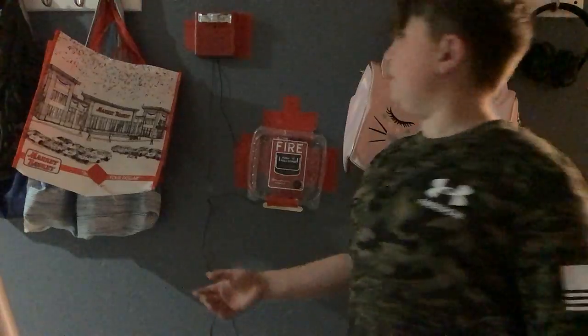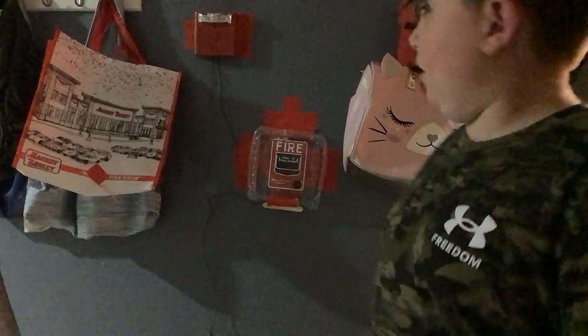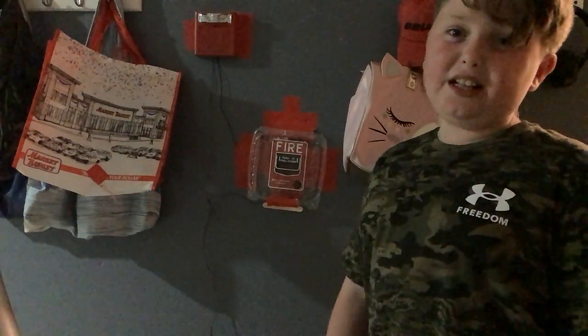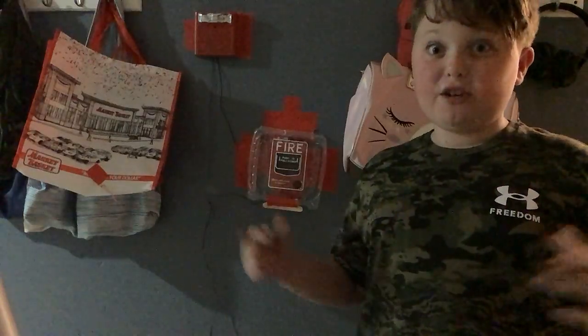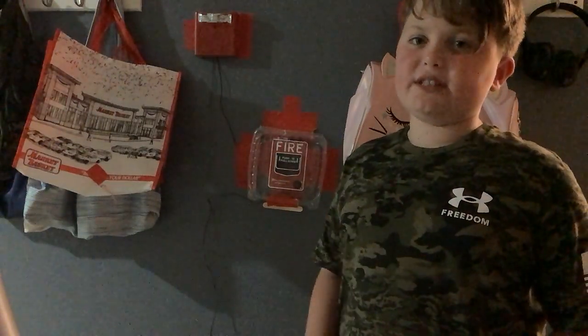I can set it down to 15 candela if you want. It goes from 15, 30, 75, to 110 candela. I have it on 30 candela right now and I can set it up to 110 candela. If you didn't know, candela is the brightness — the luminosity of the light. So 15 candela is lower brightness, 30 is a bit more, 75 more, and 110 is the brightest. That's what candela means — it's just a term for the light output level.